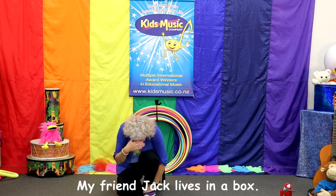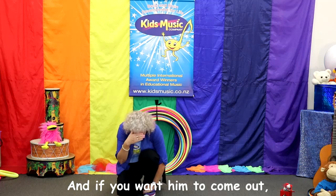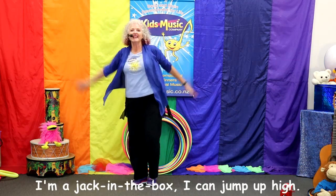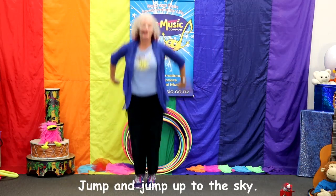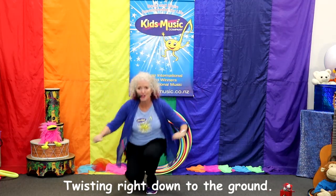My friend Jack lives in a box, he sits on top of a spring. And if you want him to come out, count to three and lift the lid. Ready? One, two, three. I'm a Jack in a box! I can jump up high. Jump and jump up to the sky. I can twist and twist and twist around, twisting right down to the ground.